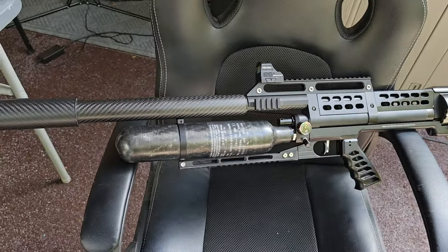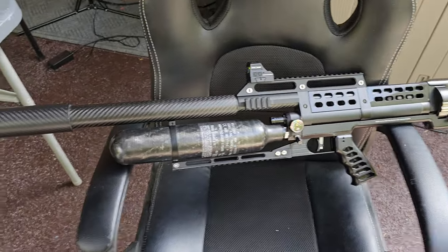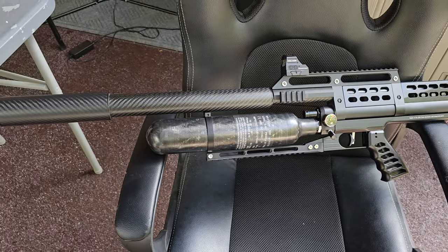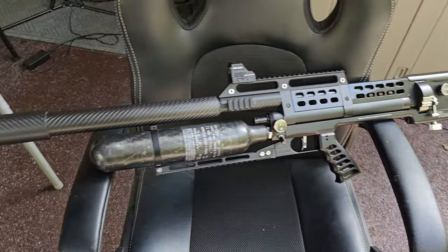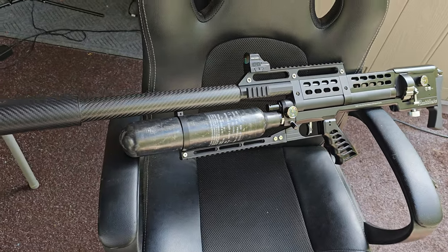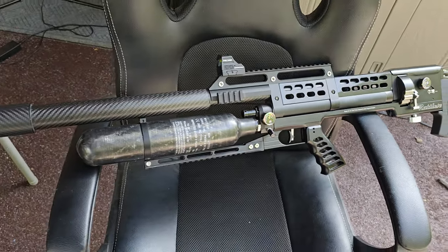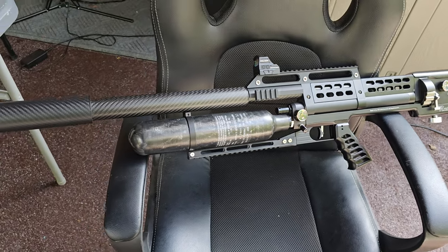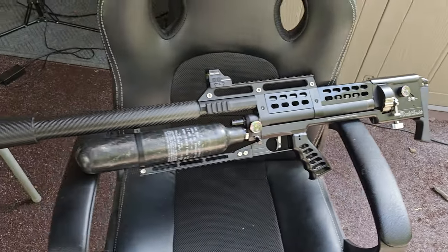By the way, the people making current videos with Terminators saying that they're the most powerful semi-automatic air gun in the world — y'all are late to the party. These blow Terminators out of the water, considerably. They were once, but if you're making a video in the last three months saying that, you're late to class, son.